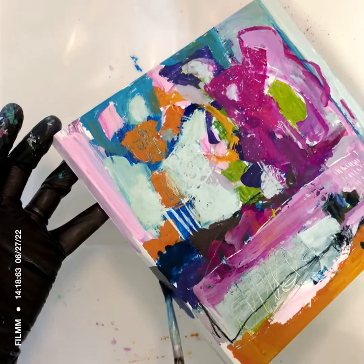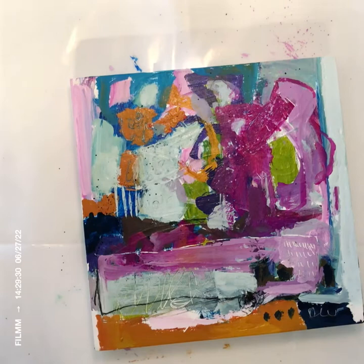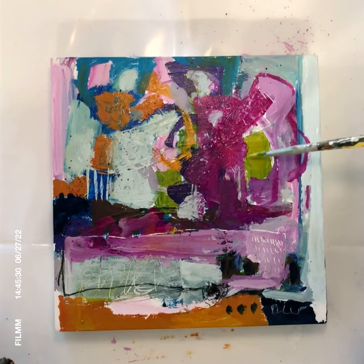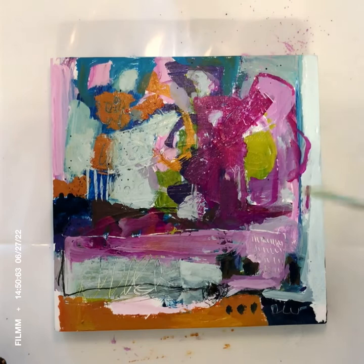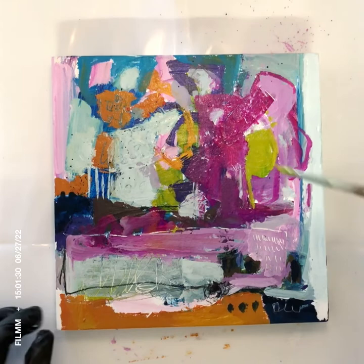My website is a good place to see my work, and I'm going to try to post more videos here on YouTube. I'm calling this part one — I actually left this painting for almost a week and then came back to paint another layer on top of what you'll see finished here. That continuation will be part two.